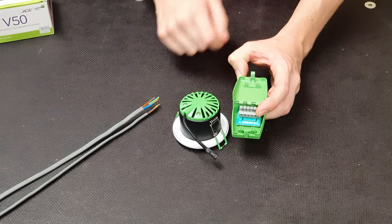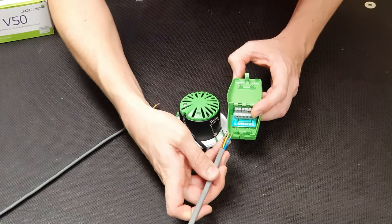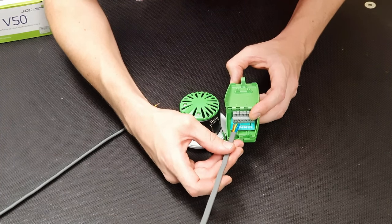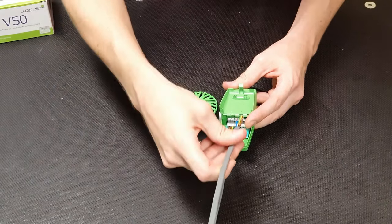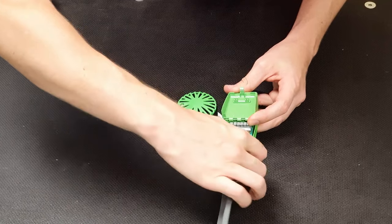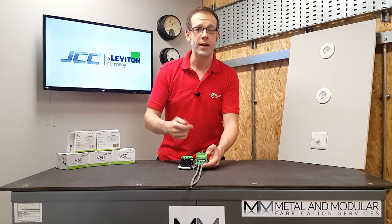The push-fit terminals make terminating absolutely rapid. You grab your conductors — pre-stripped — and push them into the right places: line, CPC, and neutral. Give them a push and that's the incoming cable connected. Then for the outgoing cable on the other side: neutral, CPC, and live — just give those a push and that's those connected.